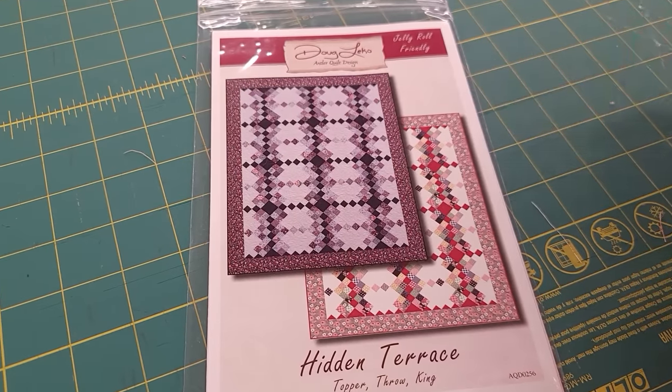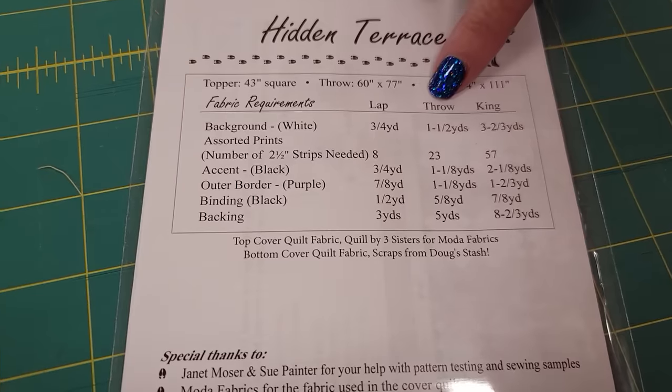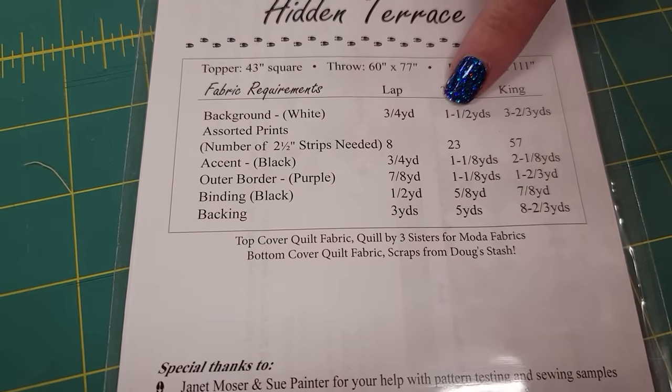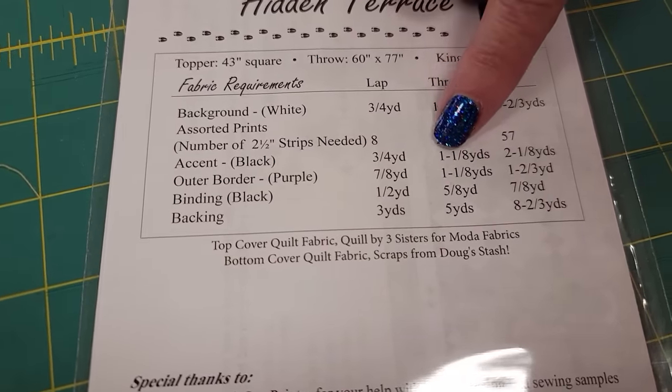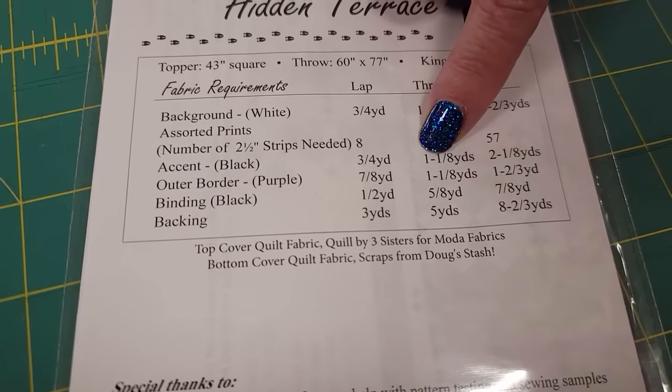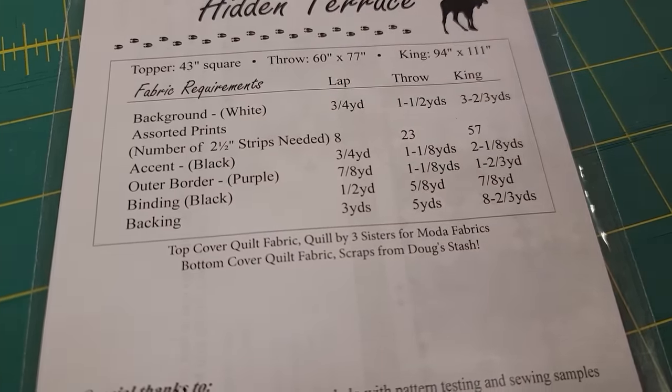The pattern does come with multiple sizes — we have a topper, a throw, and a king. I'm going to make the throw size, so I need a yard and a half of background, 23 jelly roll strips, 1 and 1/8 yards of accent, then we need an outside border, some backing, and some binding, but we'll worry about that later.